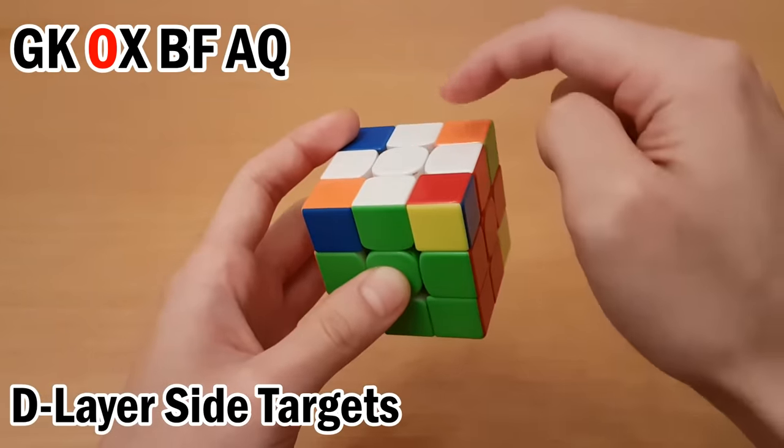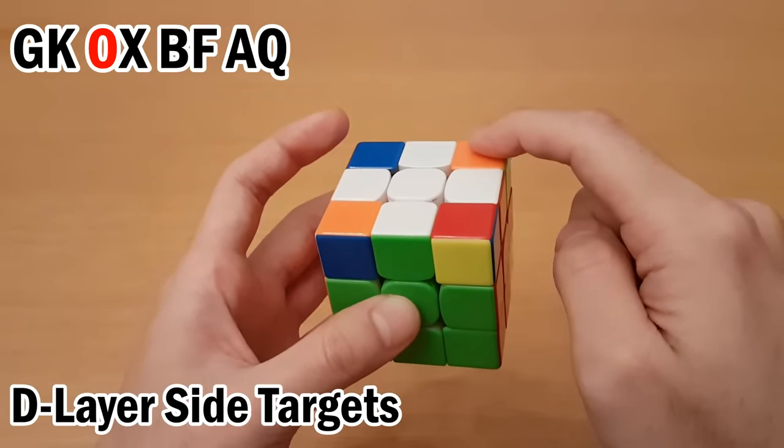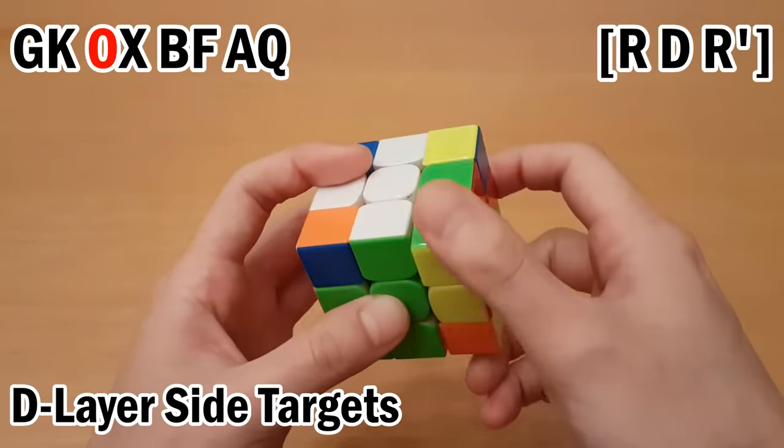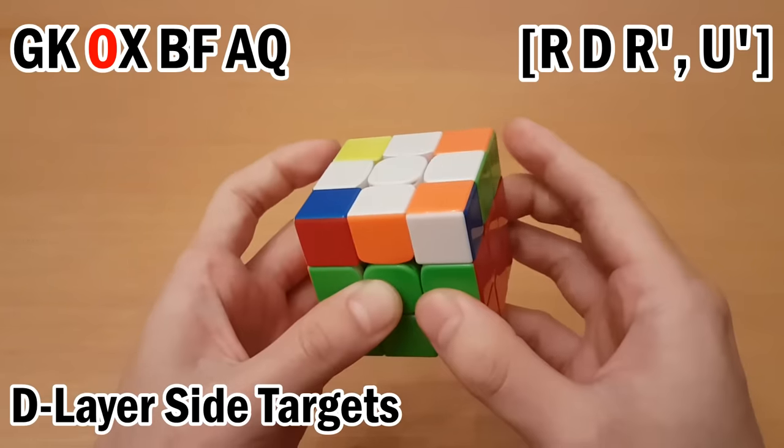Next is O. This one can go up here with R D R'. It's first in the pair, so it only goes up there if the helper is there, and it is. So we move it up, move the remaining piece there as well, undo, and undo.